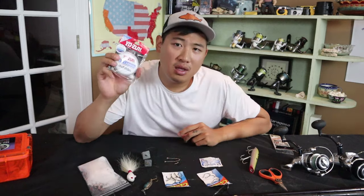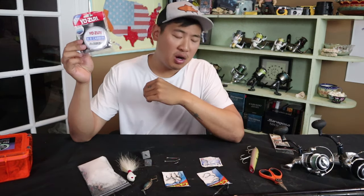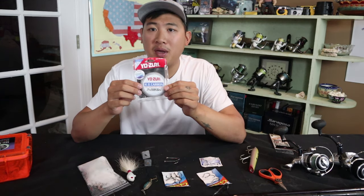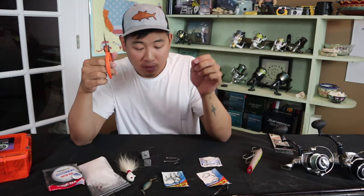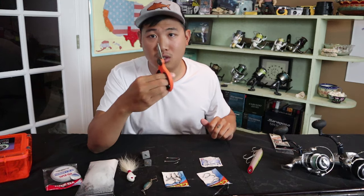The final thing you need to bring is the correct leader line. I like to use Yozuri fluorocarbon. Fluorocarbon is a matter of preference — they say it's pretty invisible underwater and it doesn't stretch as much as monofilament. I pretty much only use fluorocarbon when throwing lures, but honestly monofilament works well for a lot of people. My downside with mono is that it floats and I think fish can see it underwater — but I'm picky, I like to use fluorocarbon. Also bring a pair of scissors. You always think you don't need them but always regret not bringing them — I'm always using scissors between cutting bait, squiddy bits, and leader line. Don't forget scissors.